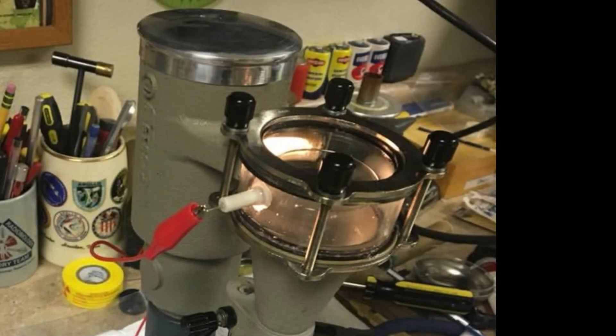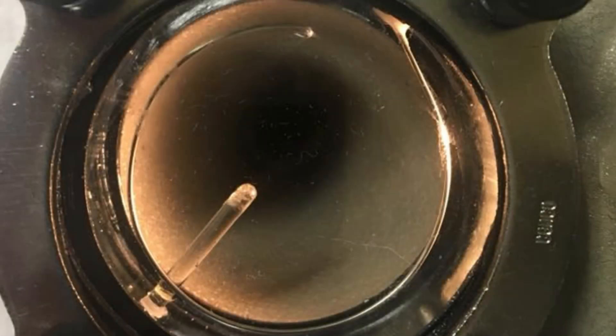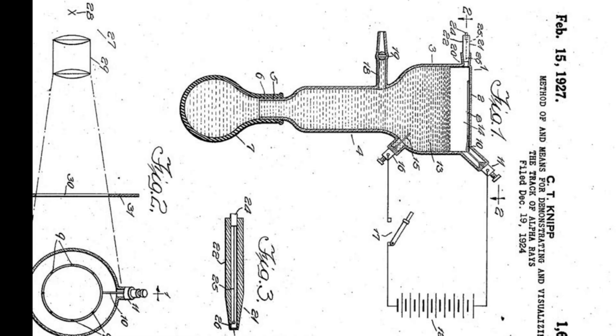Here is the video of the Wilson cloud chamber. This thing was made by Cinco probably about 65 years ago, thereabouts. This specific apparatus was designed by a guy named CT Nip, and it was his iteration of the Wilson cloud chamber.